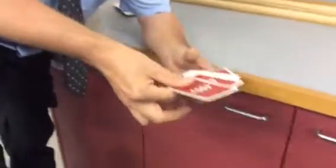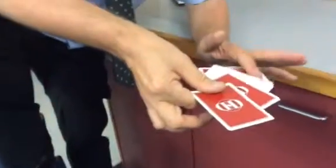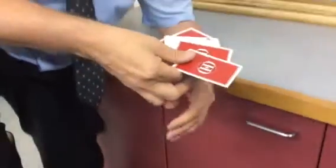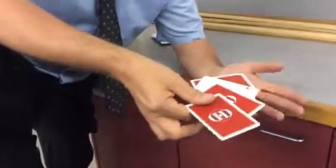This is called the Elmsey Count. The third card is the card that disappears. Now I will show you a whole range of tricks that this can do.